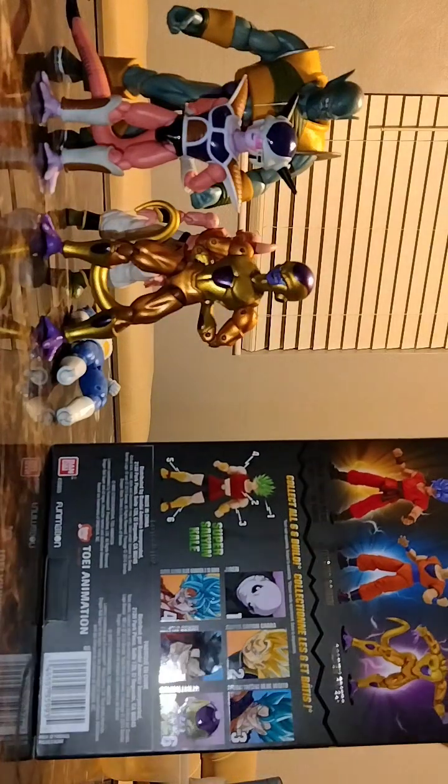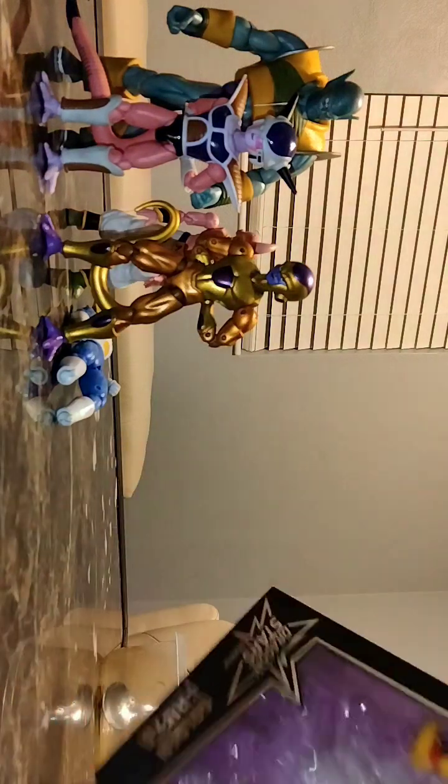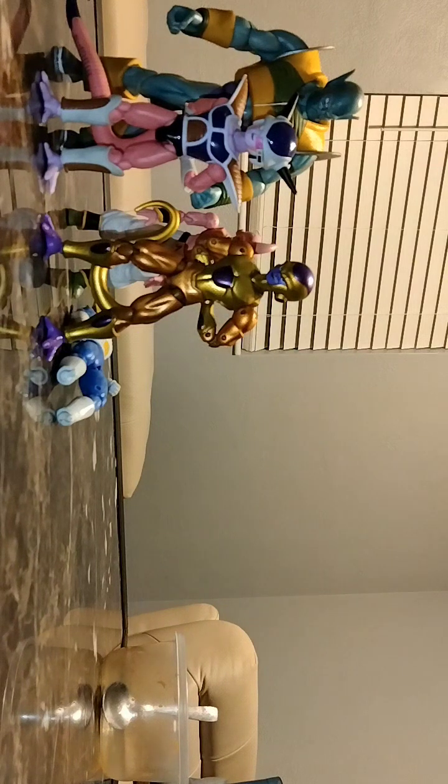The figures I need are: Kaioken Times Ten Goku, Gohan, Jiren, Gogeta Blue, and Kefla — I only have her piece. That's basically it.